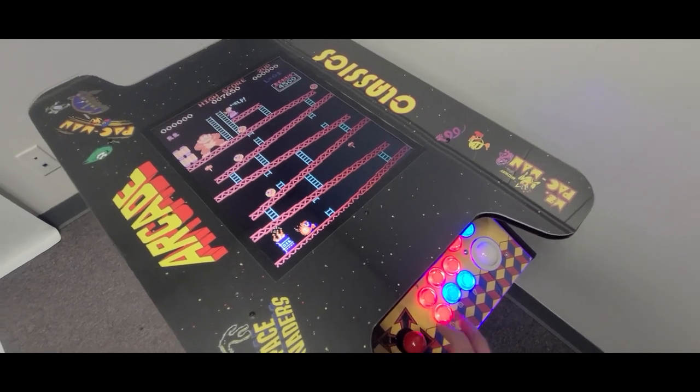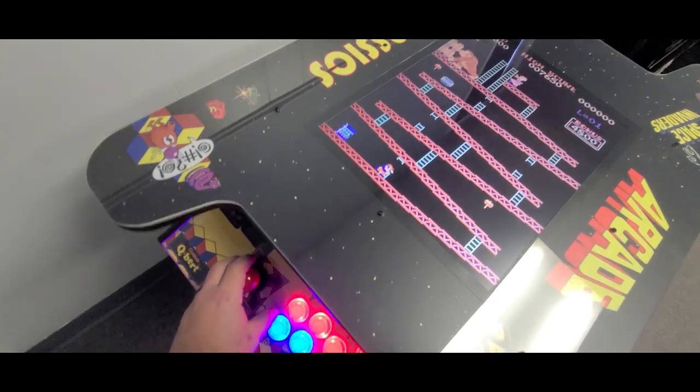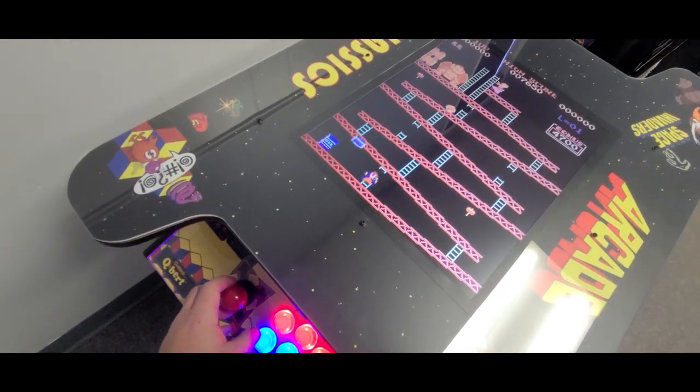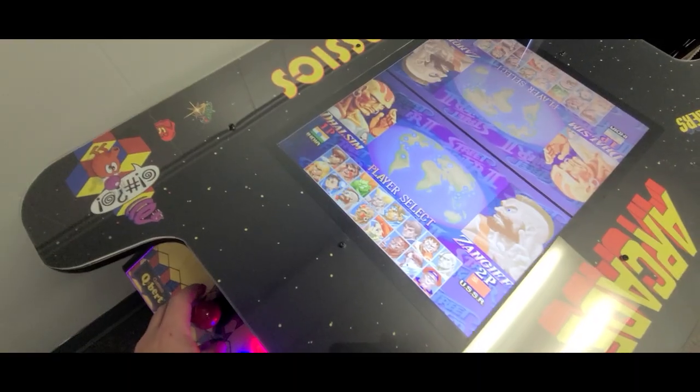Play all of your favorite games. The most popular cocktail games of all time play as expected, rotating the full screen from player 1 position to player 2. All other arcade and console games automatically split screens so players can play simultaneously.